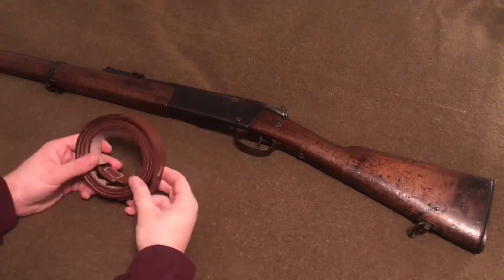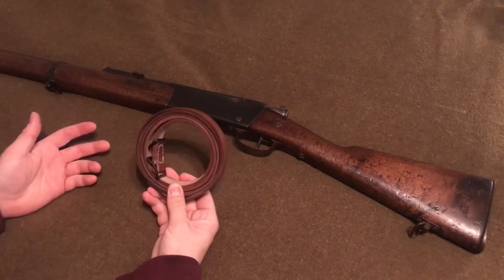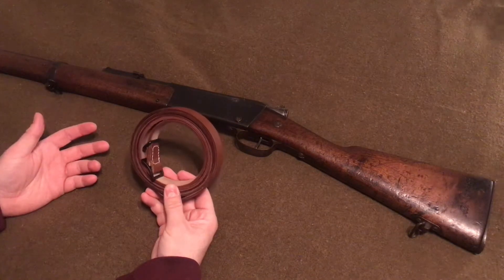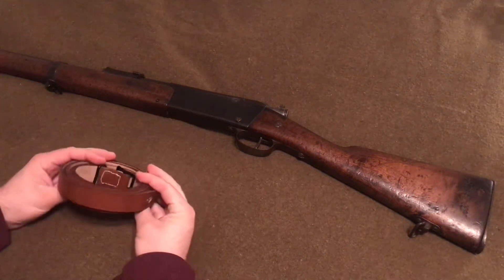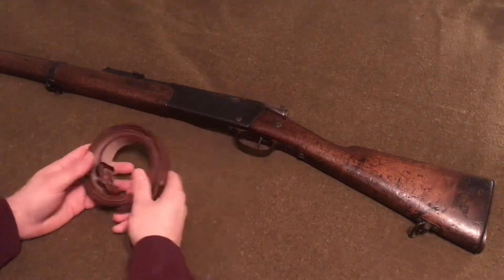This sling can pretty much be interchangeable with other French rifles like a Berthier or a MAS 36. I'm not entirely sure if it goes back to the Gras, but anyway, just to dress up the rifle a little bit.